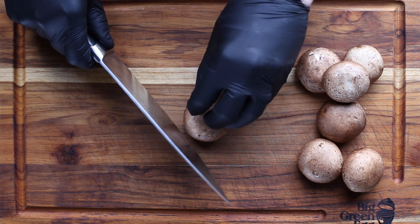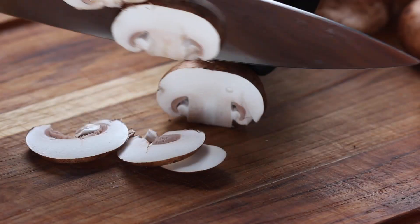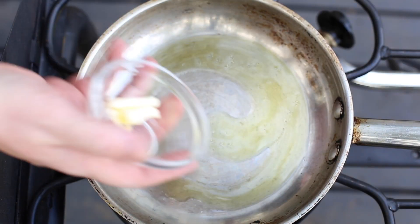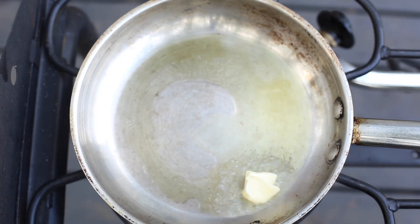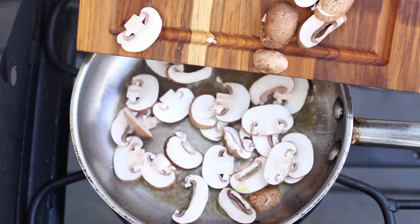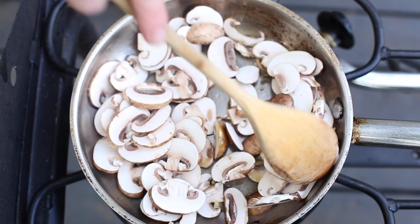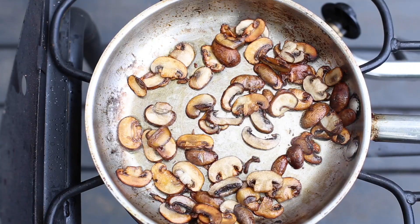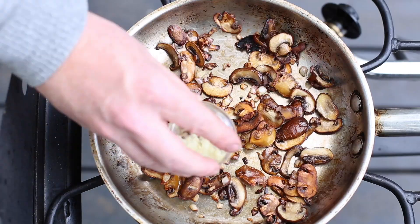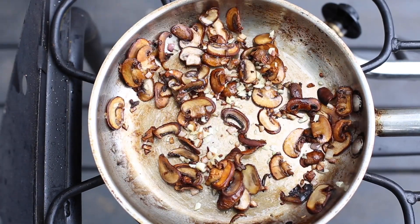While the meat is resting, it's time to make your brown butter sauce. Start by slicing those mushrooms — we're using cremini mushrooms today. Put them in a light colored skillet over medium heat with a little melted butter or oil. Let them cook down until they are nice and brown; this should only take a couple minutes. Then add some shallots and garlic, stir together, and let them continue cooking about a minute or so to let those flavors combine.